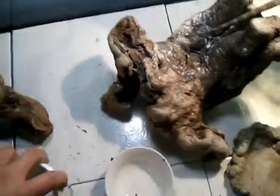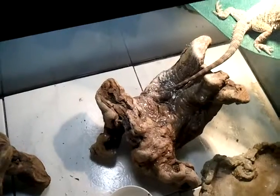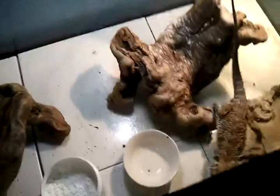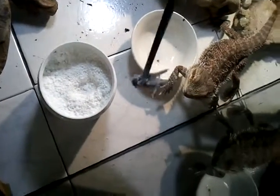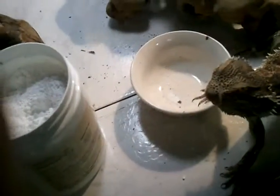Hold on guys. I'm going to try to do it this way. I'm going to put my crickets up here. There we go. Alright. Yup, she's ready. There you go guys. It's dusted and she's ready to eat.